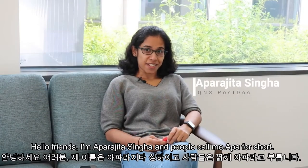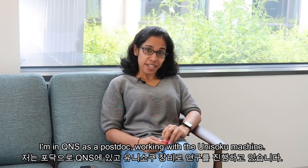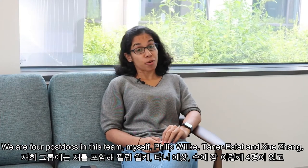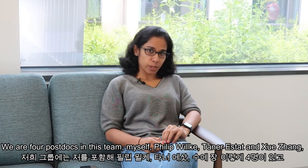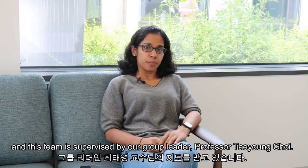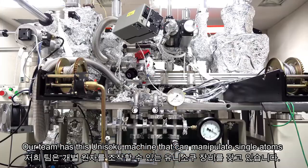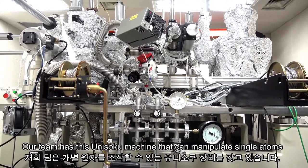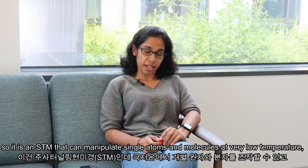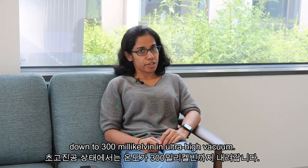Hello friends, I am Aparajita Singha and people call me APA for short. I am in Q&S as a postdoc working with the Inisoku machine. We are four postdocs in this team: myself, Philip Ulke, Taner Esat, and Shui Zhang, and this team is supervised by our group leader, Professor Thean Choi. Our team has this Inisoku machine that can manipulate single atoms — it is an STM that can manipulate single atoms and molecules at very low temperature, down to 300 mK, in ultra-high vacuum.